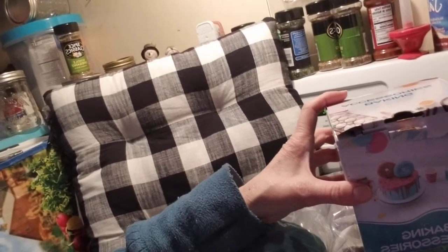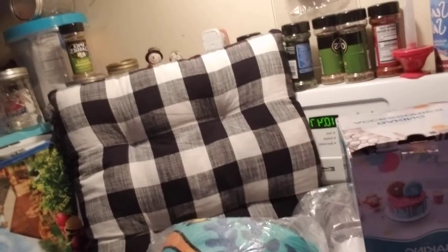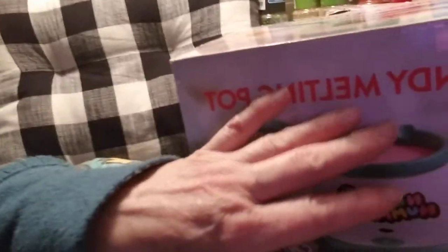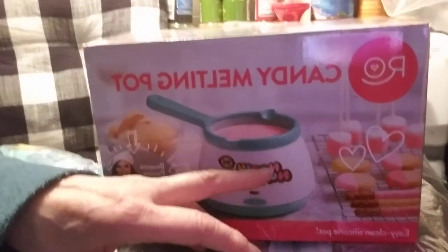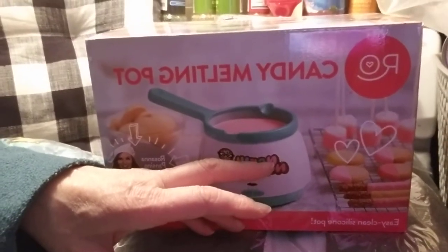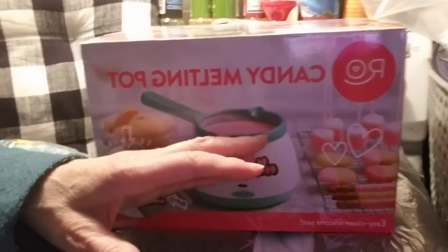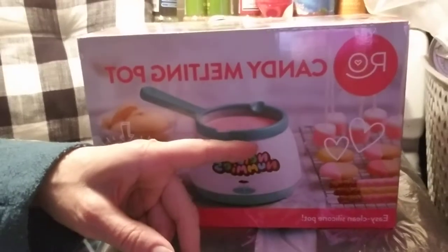Sometimes the camera comes back, like in the video. And then, last but not least, this is a candy melting pot. So I used to have a double boiler long ago in my first marriage when I had that Sandy's Candies business, and I made a lot of candies. And then we went to the microwave age and I would melt the chocolate in there. But I'm thinking you can melt a lot of stuff in this pot.